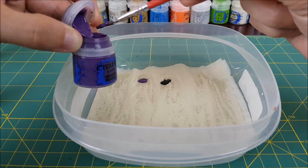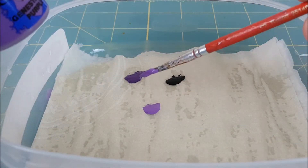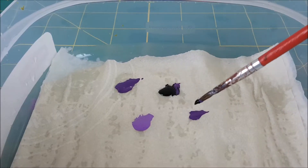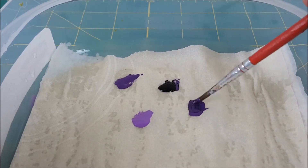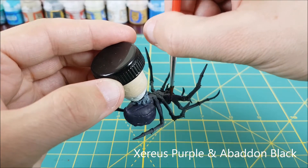Next I'm going to paint the legs of the spider, and to do this I'm going to need the four colors we had for the abdomen. I'm going to do a striping pattern on the legs, where they're dark between the joints and bright on the joints themselves. This is actually the opposite of what you'd see in nature, but I want the spikes on the joints to really stand out.